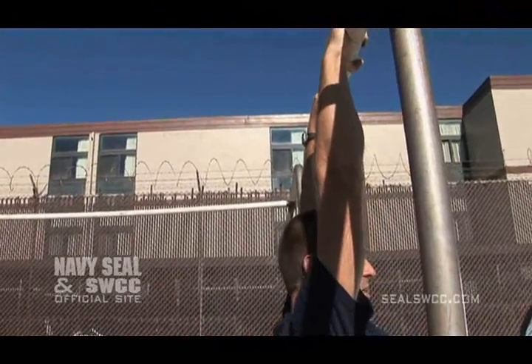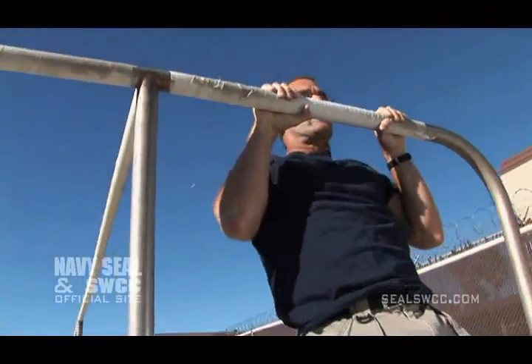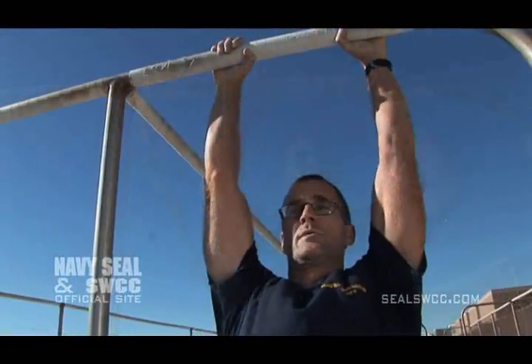But to get maximum benefit, you want to challenge yourself not only by going up so that your chin's over the bar, but lowering yourself down with control, developing the strength and endurance that you're going to need to do well on the PST and to satisfy your instructors when you get to BUDS.